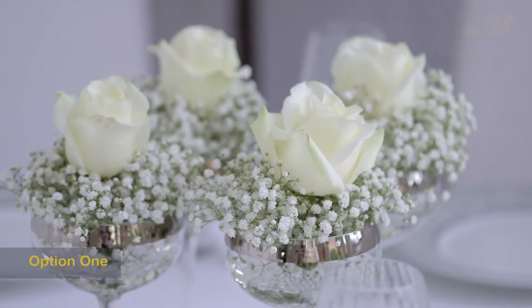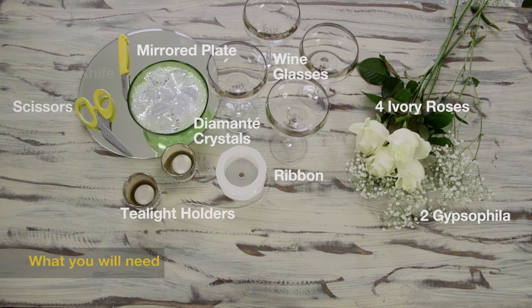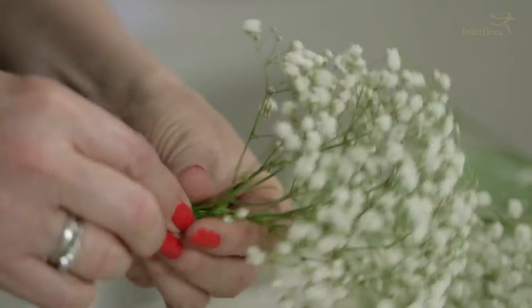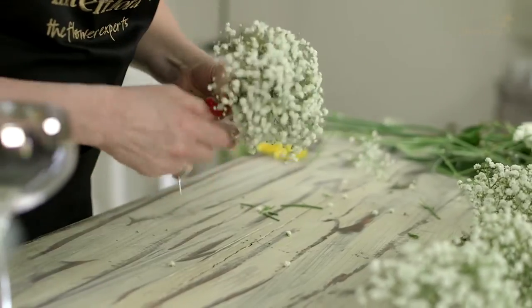For this table centre, I'm just going to use gypsophilia and ivory roses. I'm going to cut the gypsophilia very short, then select a group of branches of the gypsophilia and securely tie them together.